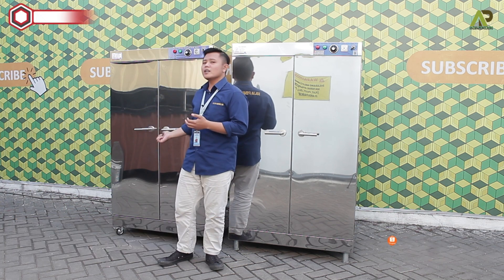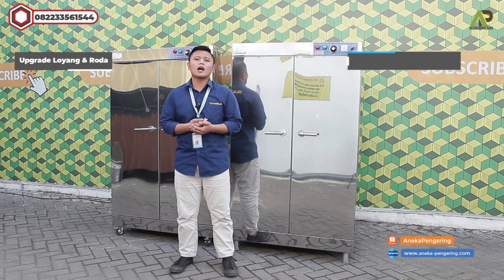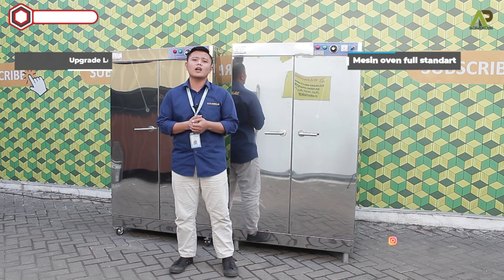Dan untuk yang di samping kanan saya ini, upgrade menggunakan kaki roda di bagian bawahnya seperti ini. Dan juga upgrade menggunakan loyang berlubang dan dijadikan 15 loyang atau 15 rak.